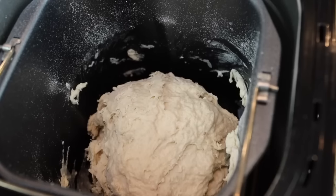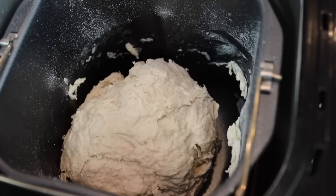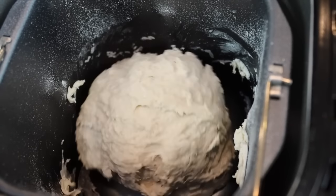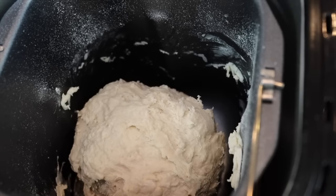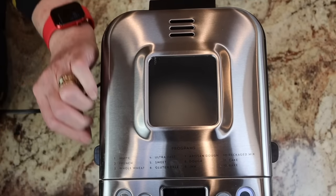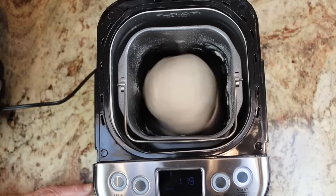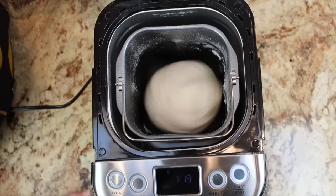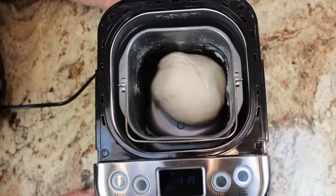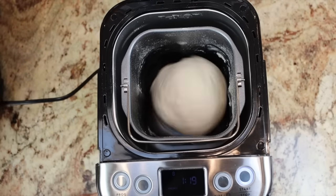It has started the kneading segment. Notice how that paddle is pushing the dough up against the side of the pan, developing the gluten. The kneading speed has really increased — the dough ball has all come together into one nice smooth ball and it's being hit pretty hard against the side of the pan.